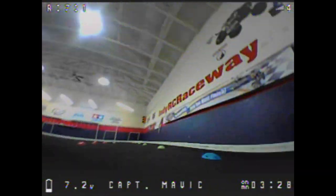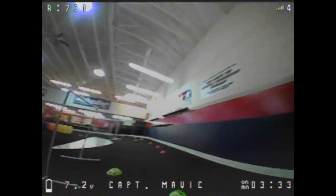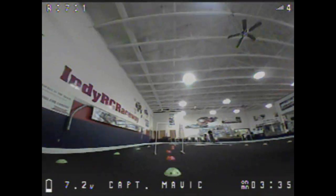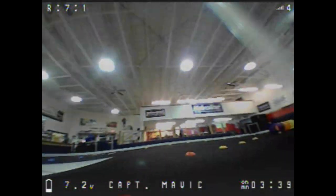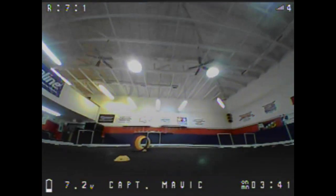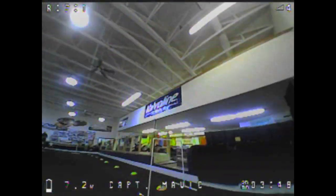This is me flying my Betaflight FPV 75X. It's a brushless micro quad and I really love it. It takes 300 milliamp batteries. I'm flying it in angle mode, which is very similar to acro mode but a little bit easier for flying indoors.